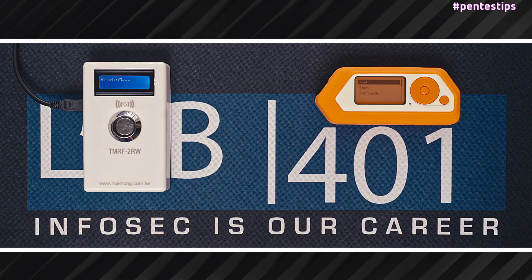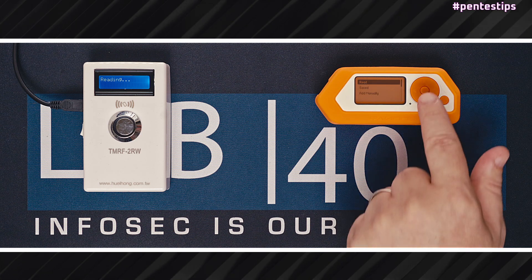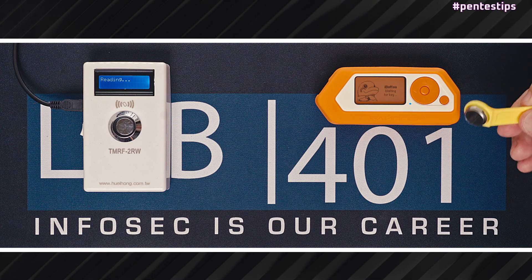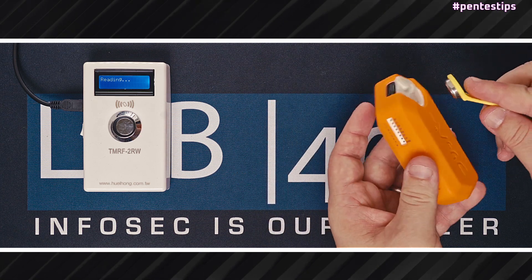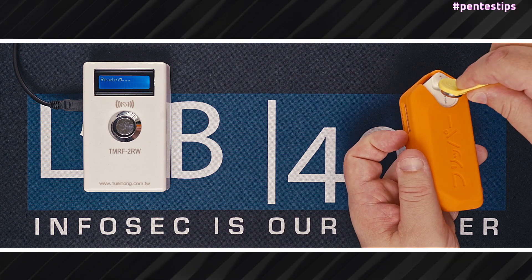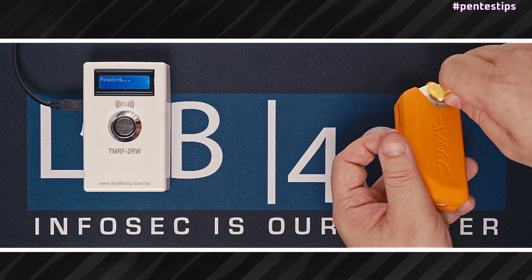In the iButton menu, you have three options: read, saved, and add manually. With the read button pressed, the Flipper Zero is awaiting for an iButton. Simply make sure the iButton is in contact with the two captors — this one should be in contact with the side of the iButton and the other one should be in contact with the middle part.